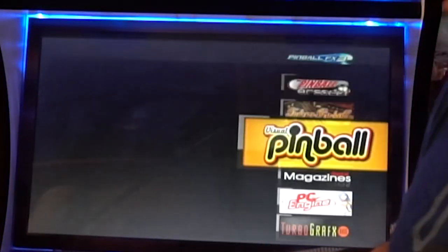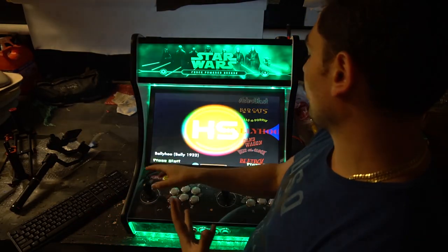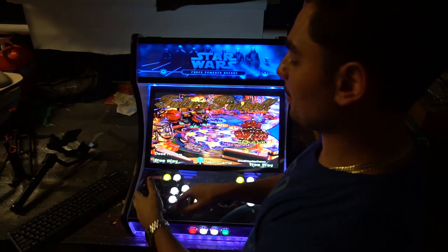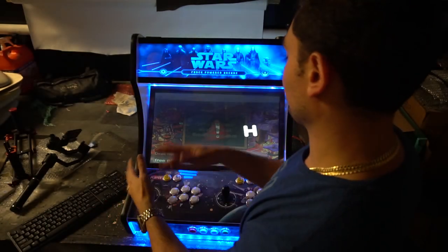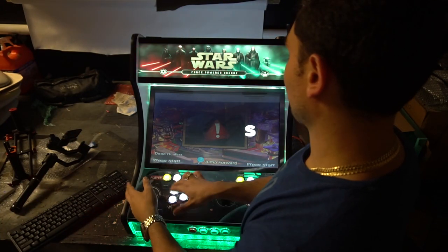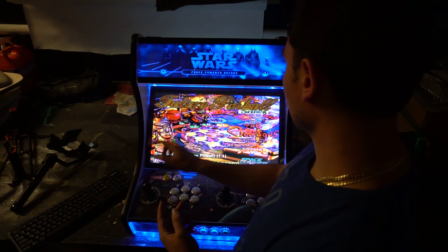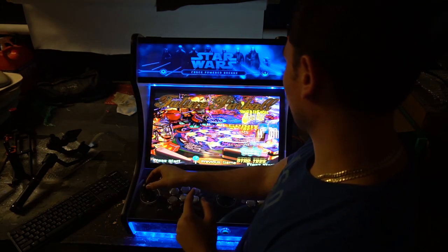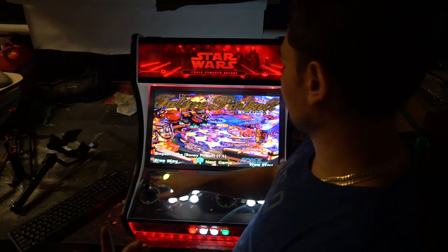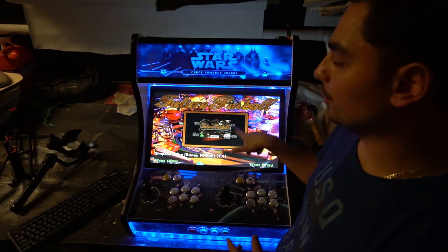Let's check out the next one which is Future Pinball. Future Pinball is another emulator-based pinball system that takes real pinball machines and brings them to a PC version. I believe this one does have the Simpsons Pinball Party. We have the original Simpsons — this isn't the Pinball Party one, this is the old-school one. It's just a different emulator. Same thing, one button and one button only.